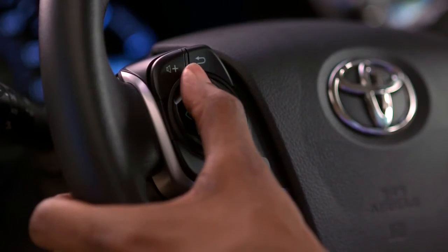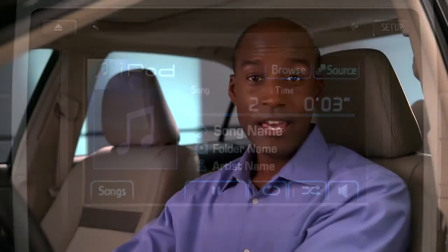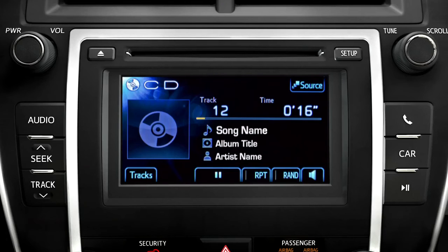If you're listening to a CD, flash drive, Bluetooth audio player, or iPod, the up and down arrows take you to the next track or audio file. If your source is organized by folders, the left and right arrows take you to the next or previous folder. Press and hold the up or down arrows for fast forward or reverse. If you select something you didn't want to hear, no problem.